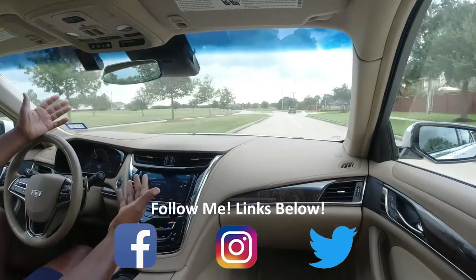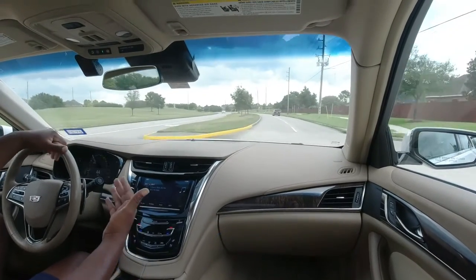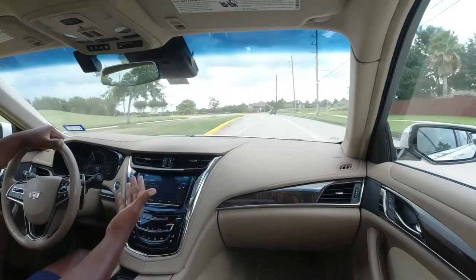But when you involve mountain bike riding with your car, things can get a little tricky. I really like my car. I like the way it looks. It's shiny, it's pretty, and I don't want to jack it up.